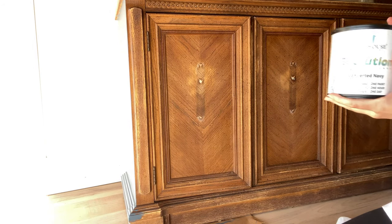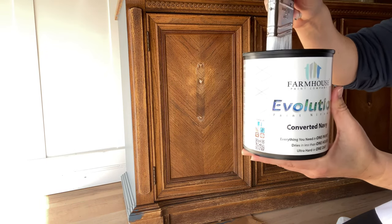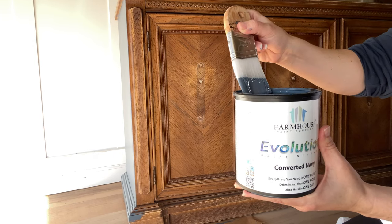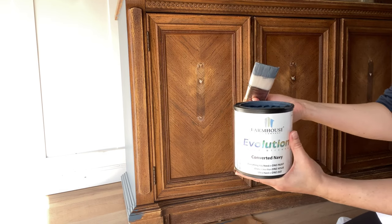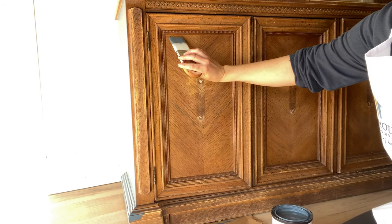When applying your paint, the key to the best finish is to not apply too much paint and not too little, but somewhere right in between. You'll want to remove the excess paint to avoid drips, but leave enough on so that it has a good flow and doesn't feel like you're pulling or dragging as you brush along.